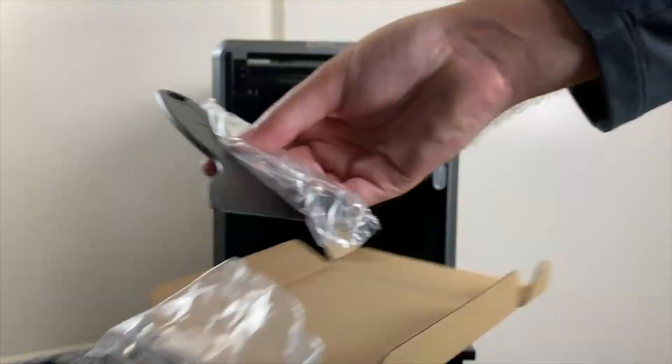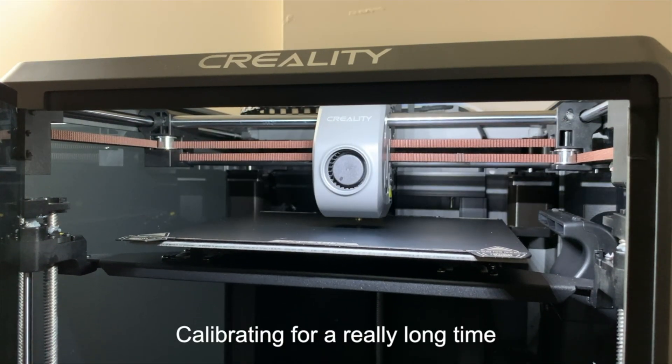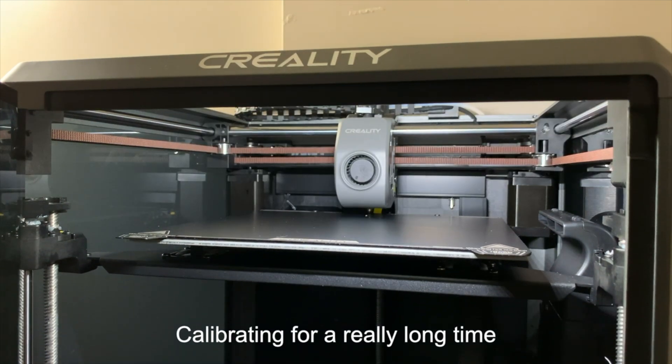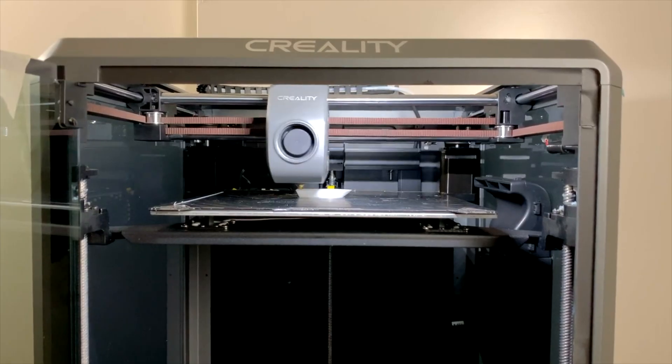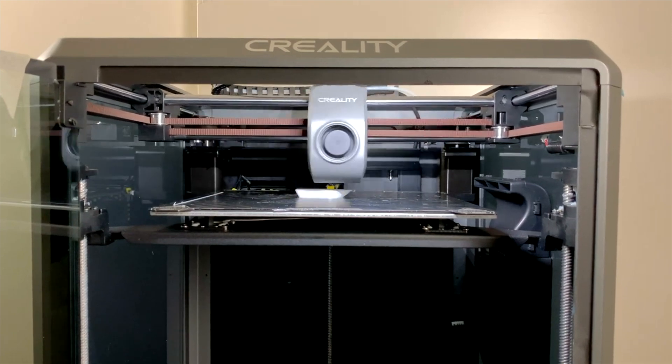You go through the setup process, and the calibration does take a while. The cool thing about this printer is it's extremely smart, and it basically does all the hard work for you. So there's basically no more manually leveling your 3D printer's bed and all of that.